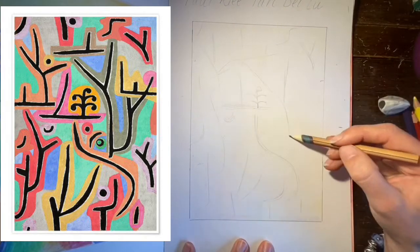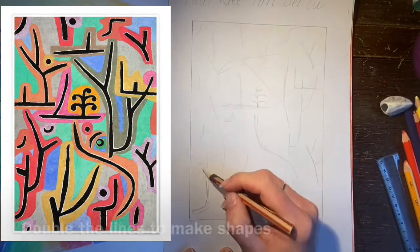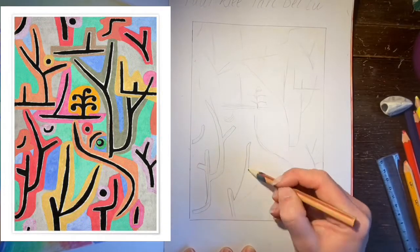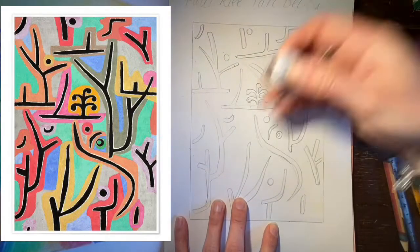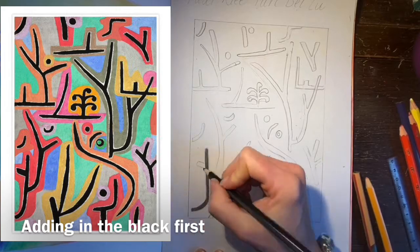Here I'm just mapping out those lines so I can make sure they're accurate before I continue. Once I'm sure I'm happy with the lines I'm then doubling them up to make those shapes you can see in the painting. Once I've lightened my lines I'm then going to fill in the shapes with the black.